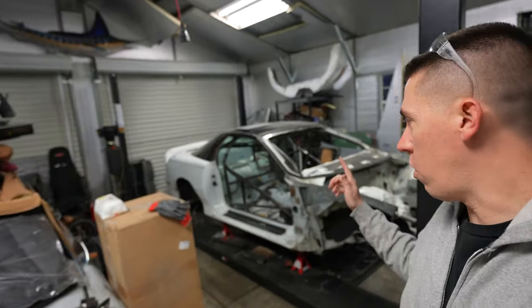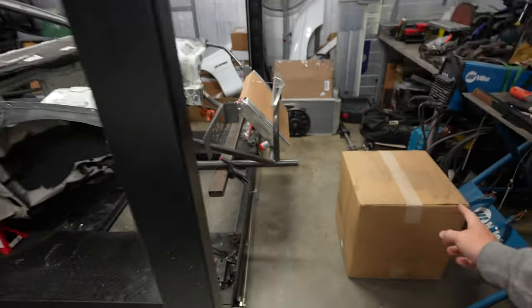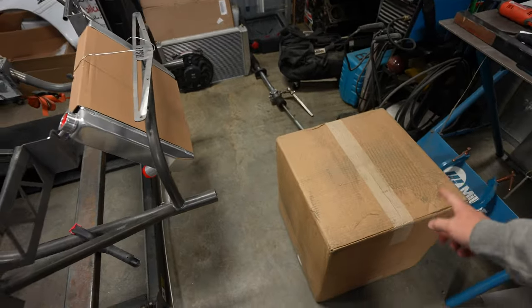Hey everyone, welcome back to Build Tune Race. I'm over here working on Salty. April actually came over to help me film an unboxing of this part right here. Based on the thumbnail and title, you probably know what it is. So let's go ahead and jump into opening this thing up.